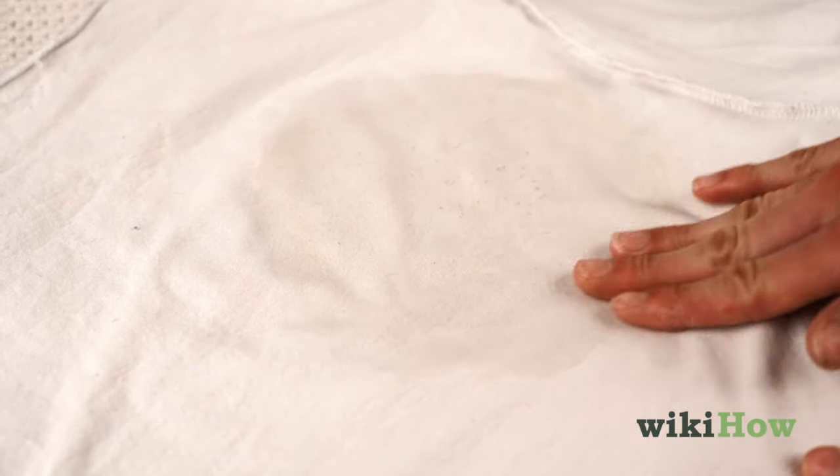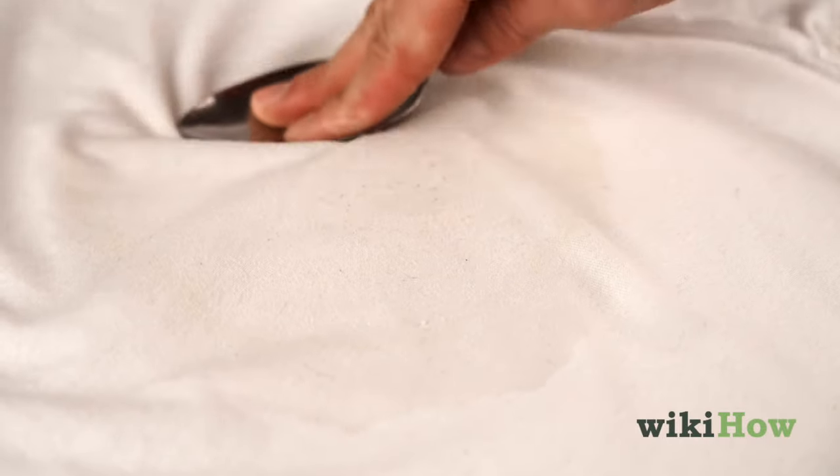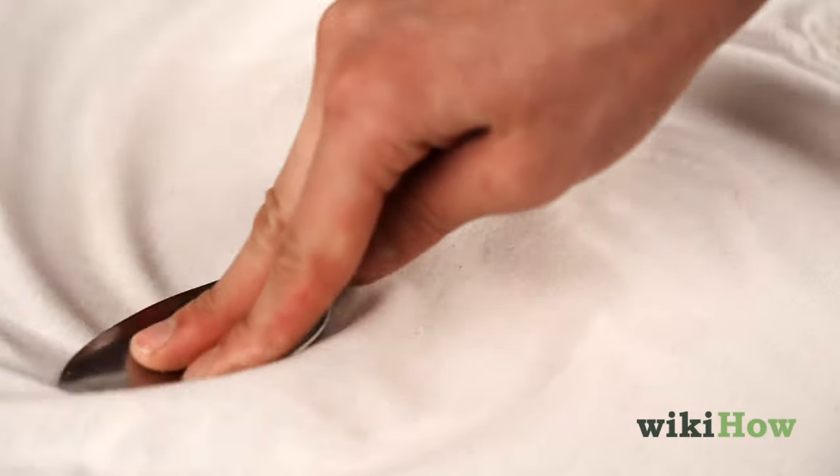If you still see a light ring around the stain, rub it with your fingers or the back of a spoon, which will help minimize the stain's appearance.